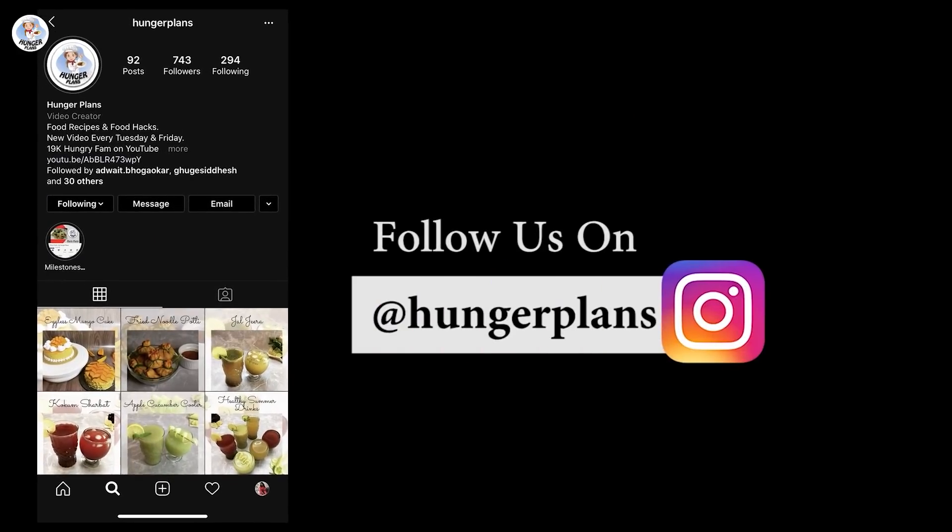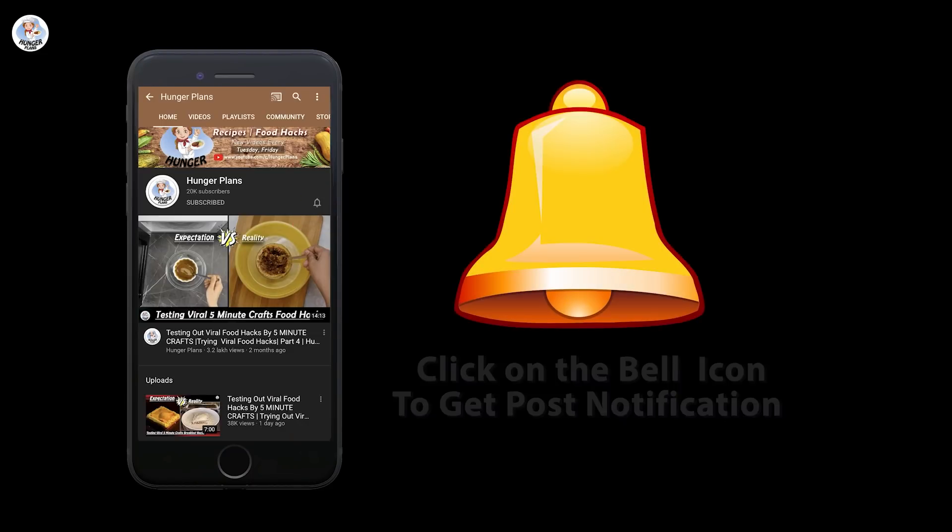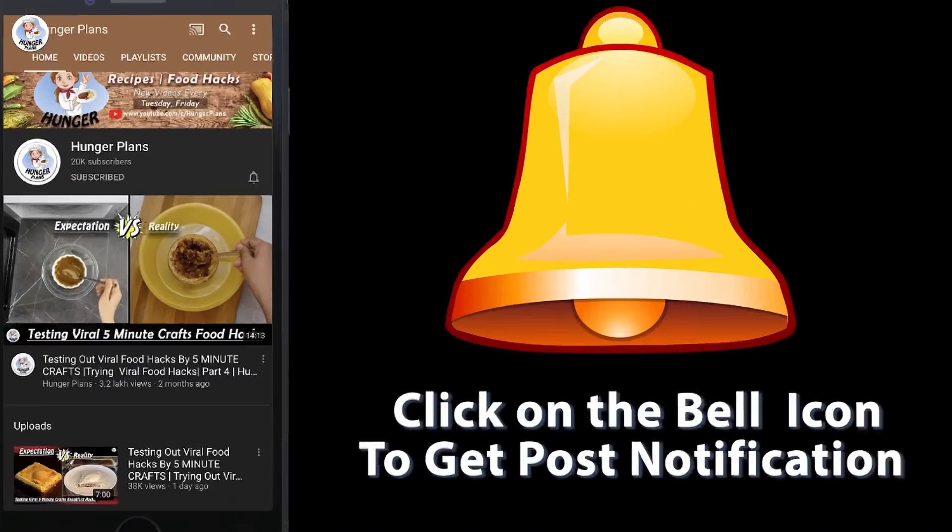So let's begin our challenge. Before starting the video, like, comment, share and subscribe to both our channels. Don't forget to follow us on Instagram and Facebook at TheRateHungerPlants. Also click on the bell icon to get all post notifications. I know I have made a lot of explanations — if you don't understand, I don't know — but watch the video till the end and I hope you have fun.